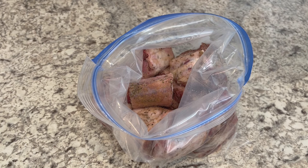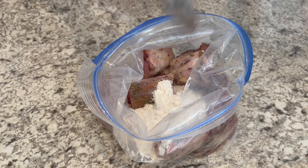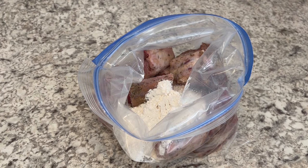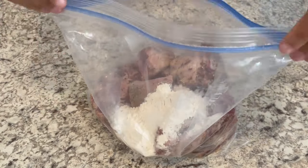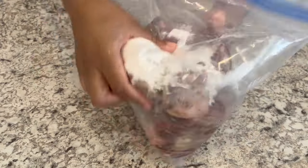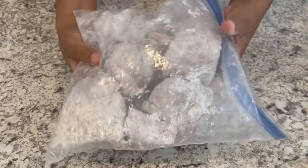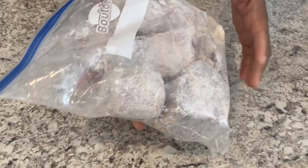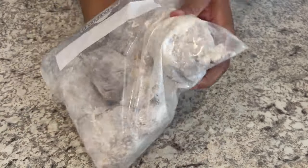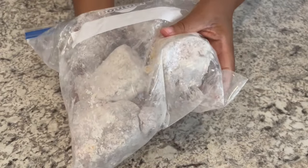So I've rubbed the seasoning into the meat and I've transferred the meat into a freezer bag. Now I'm adding about a half a cup of flour, and then I'm just going to close the bag and try to distribute that flour all over the oxtail. I've got the meat coated in the flour. Make sure that you're using a freezer bag when you do this because a storage bag is not going to be strong enough and you're going to have holes in your bag. But now we're ready to go and brown our oxtail.